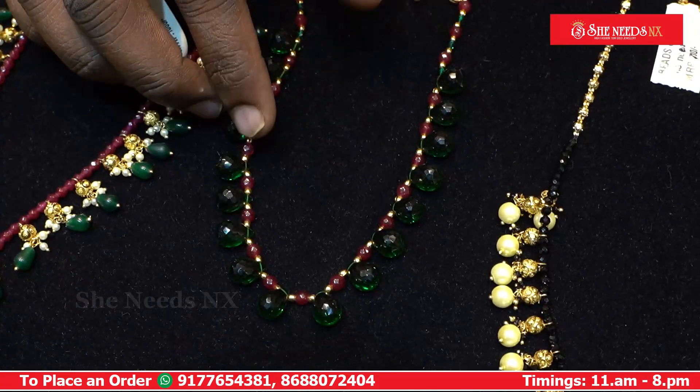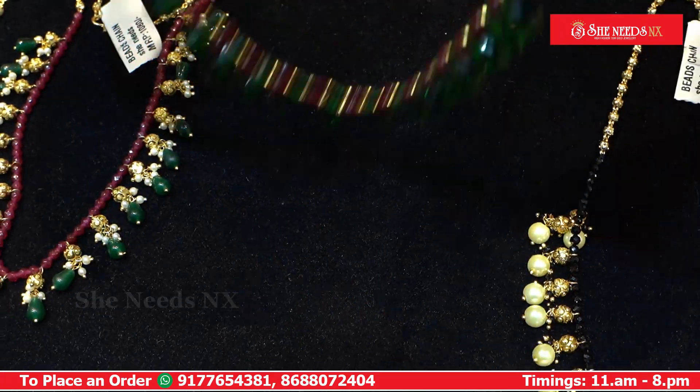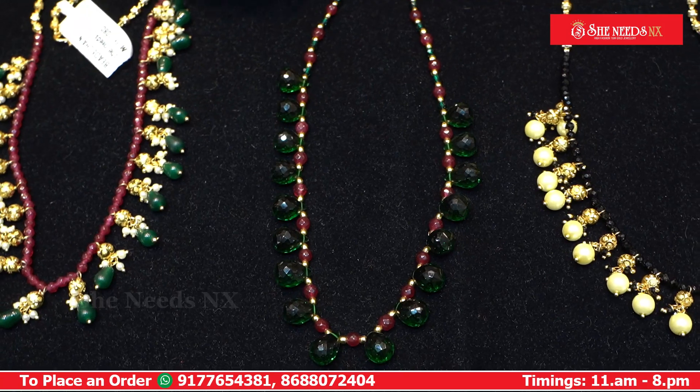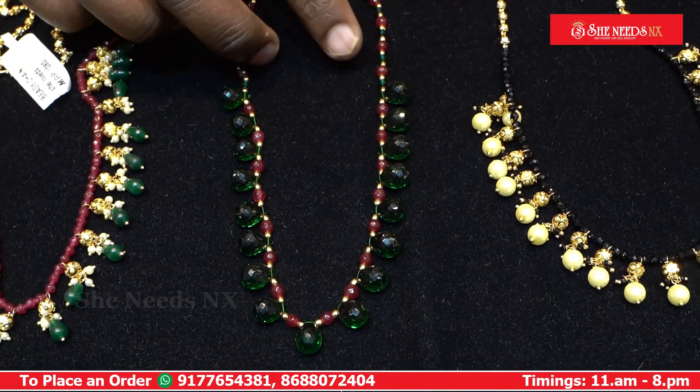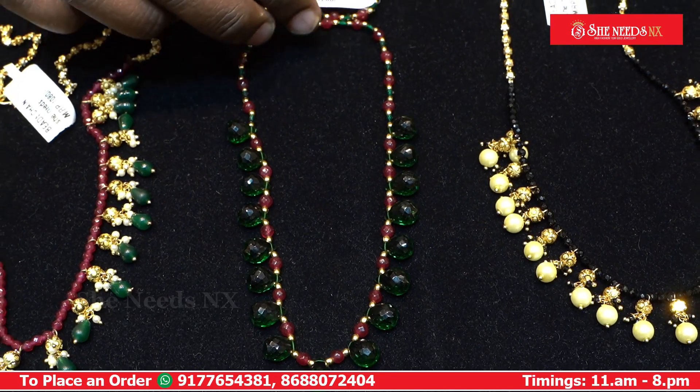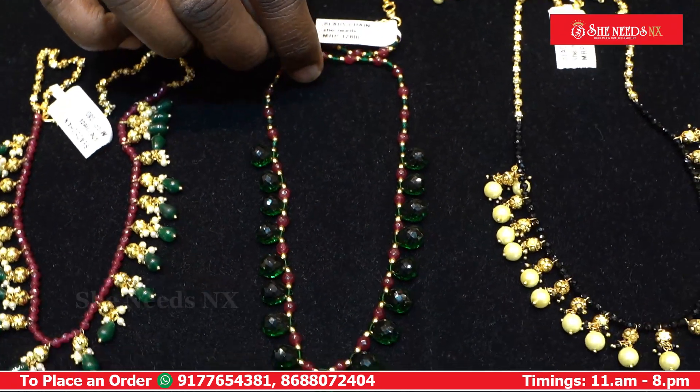We have scissor drops with an onyx combination — a red-green combination. This is beautiful. We have the original stones, onyx, and spinnels. The cost is $880.